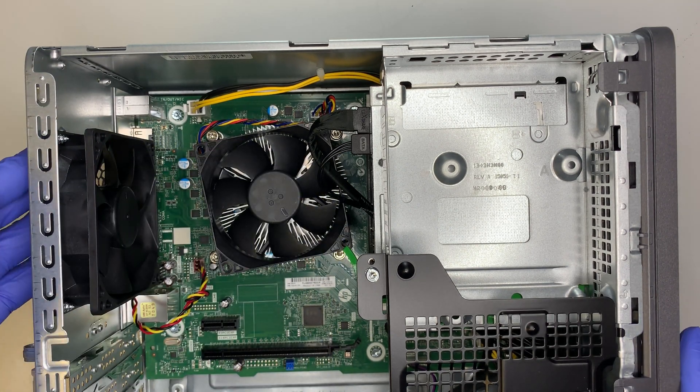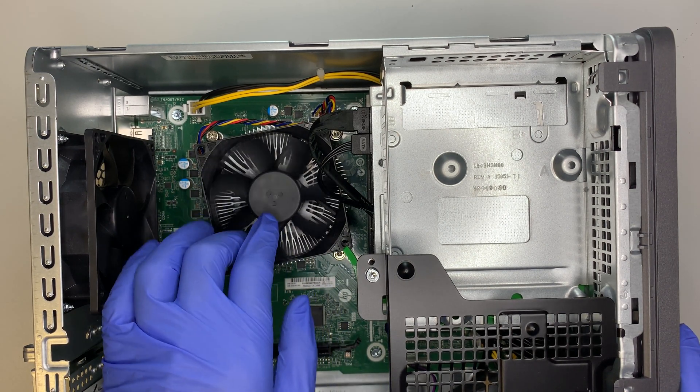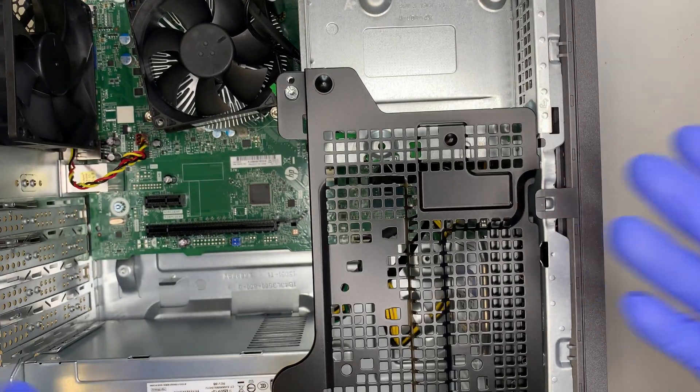Here you can see the exhaust CPU fan, which intakes hot air and exhausts it out the back. This is your CPU fan with a heatsink - it blows the air downwards.